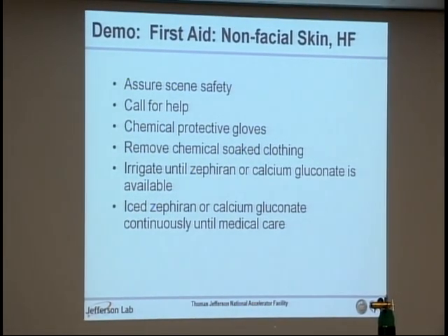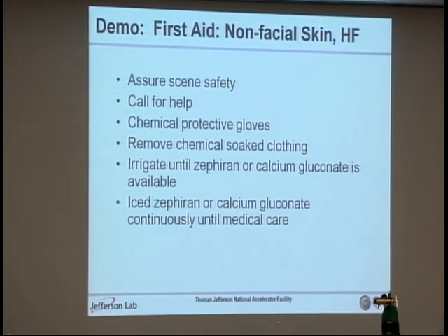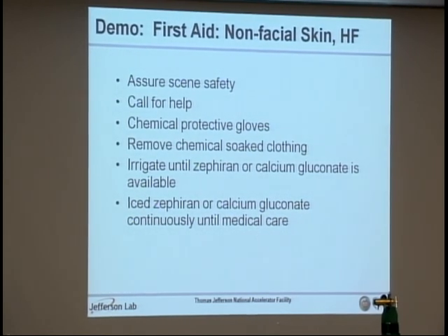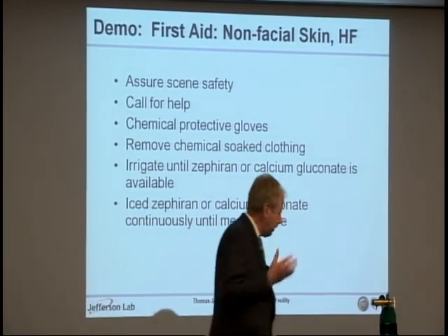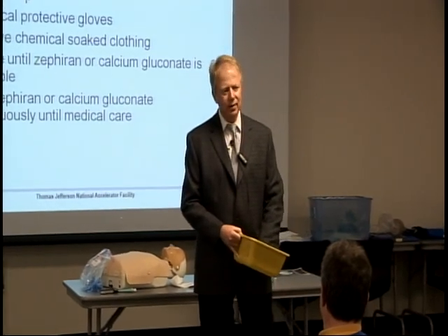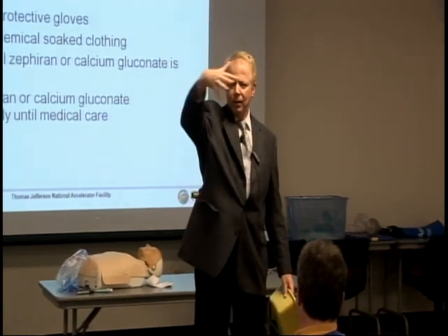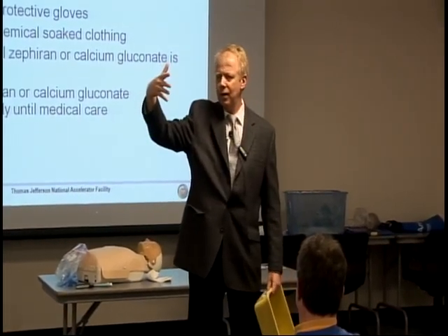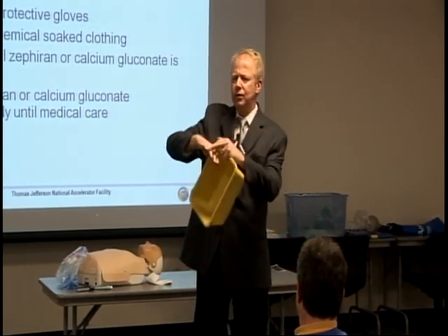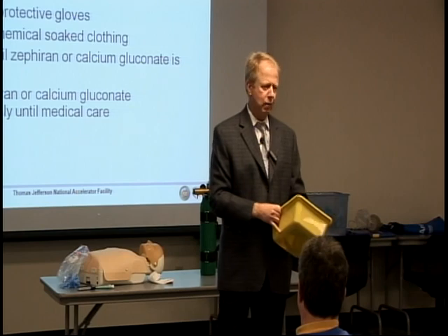If you're going to use Zephyrin, it's better if you ice it. Your Zephyrin is stored in the refrigerator in the camera rooms to keep it cool. You do either of those continuously until medical care arrives. For a hand exposure, Zephyrin is particularly nice because you can submerge the hand in a basin — that way you're not missing any crevice. The webbing between your fingers absorbs stuff really easily and is hard to access. A basin with iced Zephyrin is really good for hand exposures.